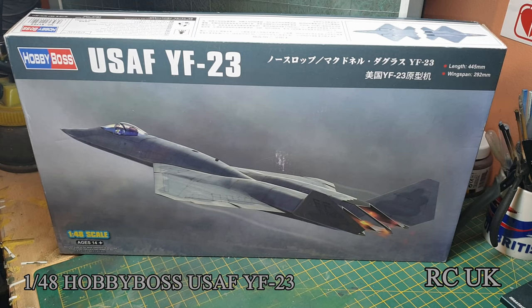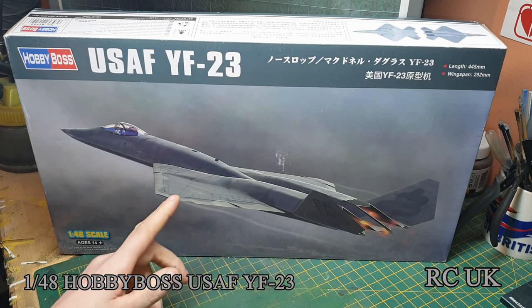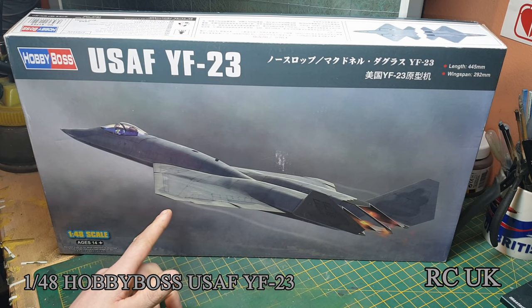Howdy folks, got another kit for you today - it's from Hobby Boss, 1/48 scale. It's a USAF YF-23, the aircraft that was competing against the F-22 Raptor. Back when they were both competing, they were going for contracts to see which would be the front line fighter for the USA. But obviously the F-22 Raptor won the contract, so that's why it's around today - this one didn't meet the requirements.